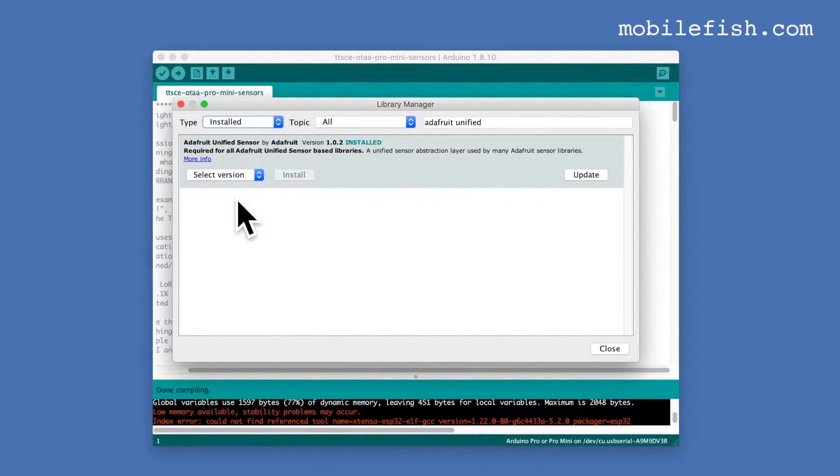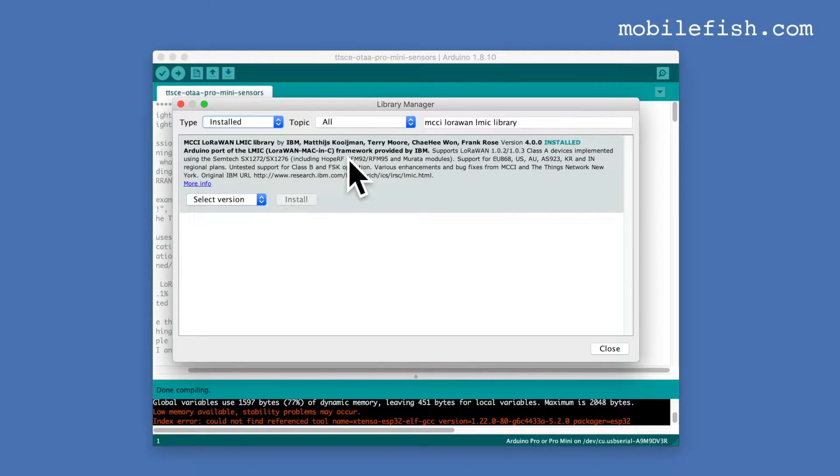In my Arduino IDE I have installed the Adafruit Unified Sensor version 1.0.2, the DHT Sensor Library by Adafruit version 1.3.0, and the MCCI LoRaWAN LMIC library by IBM, Matthijs Kooijman, Terry Moore, Shahae-1, and Frank Roush, version 4.0.0.